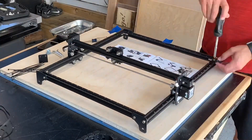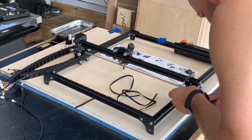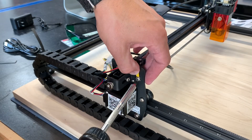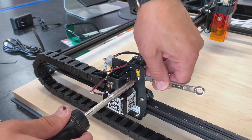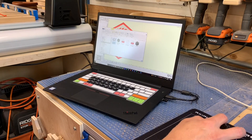Ortur offers two different platforms for engraving software: Lightburn and LaserGRBL. I believe that Lightburn has to be a paid program, so I started with the free program of LaserGRBL. I do have a couple friends that use Lightburn and really really like it, so I'll probably eventually move over to that once I do a couple more projects and learn the scope of this machine.